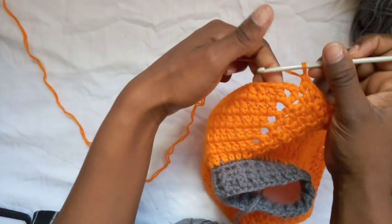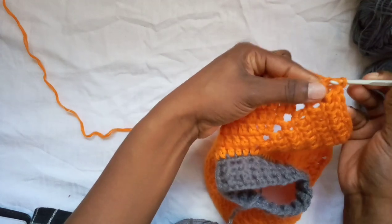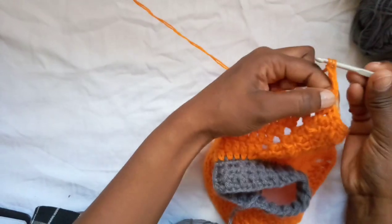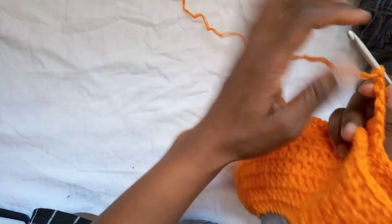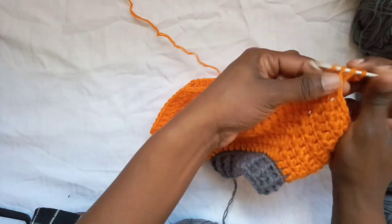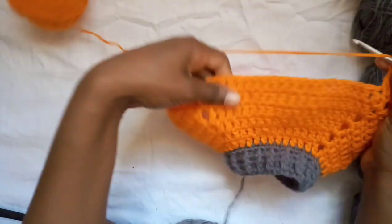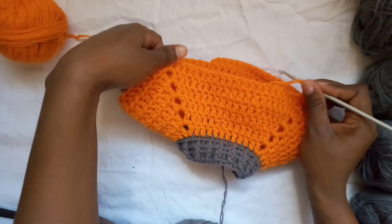I've reached the first corner. Instead of doing a double crochet, chain two, double crochet increase, I'm just going to place two double crochets there and then chain four. Then find the next corner, hold the work to the side, and work two double crochets there again. Continue with double crochets to the next corner, chain four again — this completely divides the arms from the body.